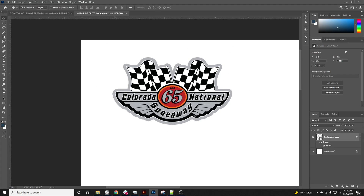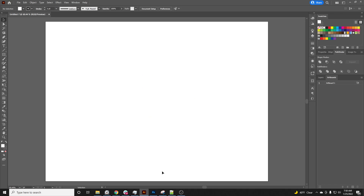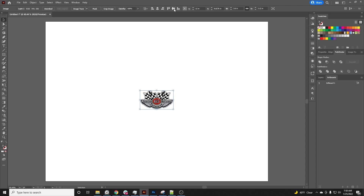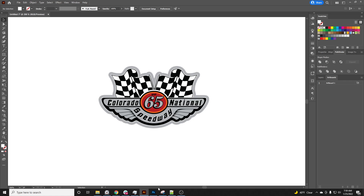Now we're ready to add the cut lines. I already have an Illustrator file opened up, so I'm going to grab this and bring it down into Illustrator. All I have to do is center it. Now we have our file — next we have to add our cut lines.